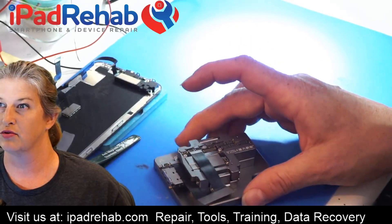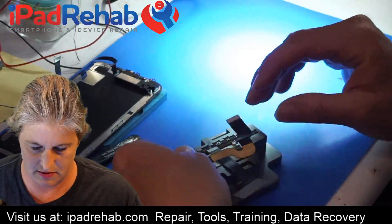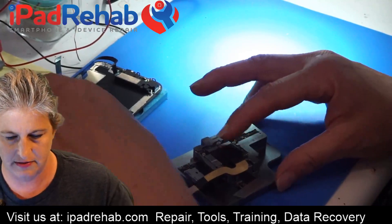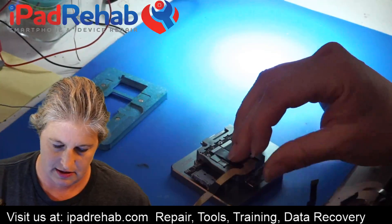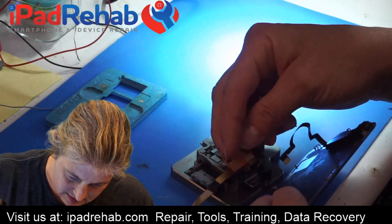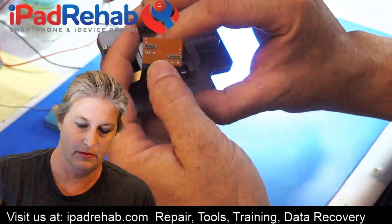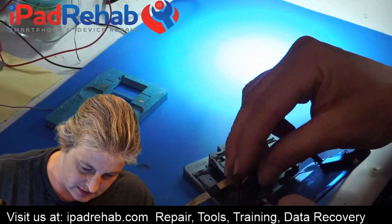Did you get the tool yet for programming the screens? Nope. Right now we are only taking iPhone X for data recovery, just because it seems to get a lot of problems. So let's figure out how these are going to go together. This thing at least is kind of marked — it's marked LCM for screen and then FPT, which I'm guessing means touch. So let's see if those go together.